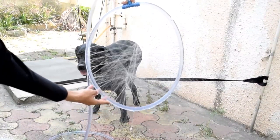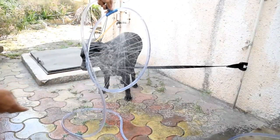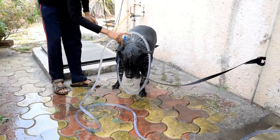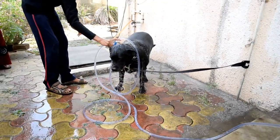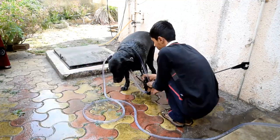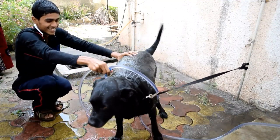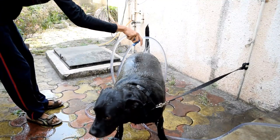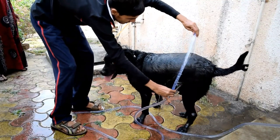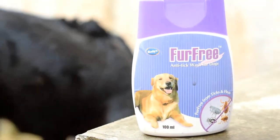This shower gadget is really useful because it fires water from all directions, so it can also reach many difficult areas really easily. It's shower time — let's test it! Now let's get our buddy inside the tube. He actually seems to like this gadget — he's really happy to shower. He stays still pretty much all the time, and the water is also giving him a good massage.